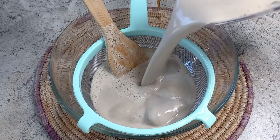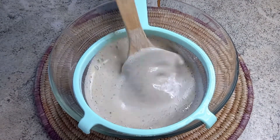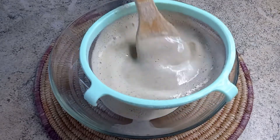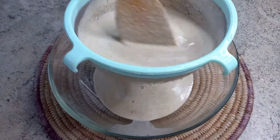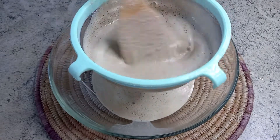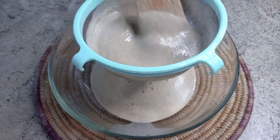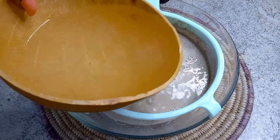After blending, we are going to strain about three times. I strain with this blender for the first and second time, and then the third time I'll be using my nut milk bag — or you can use any cheesecloth of your choice.